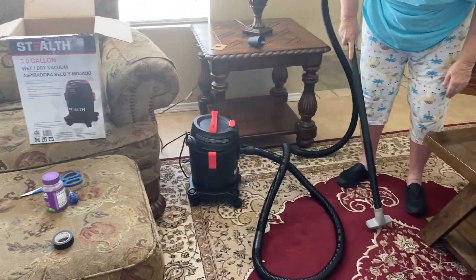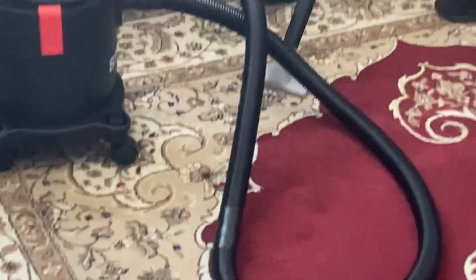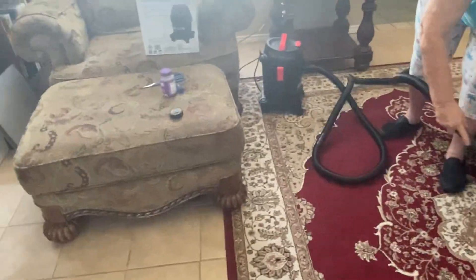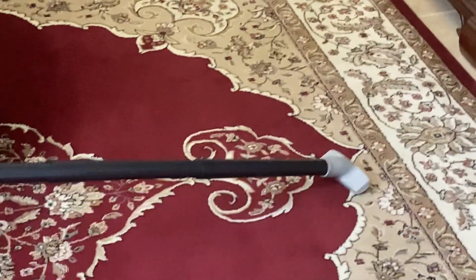I added an extension to my vacuum and this is a good way to promote it. Using electrical tape, I added the extension to the normal hose. And after this, we'll check. And my mom's using her special nozzle that she uses on her vacuum.